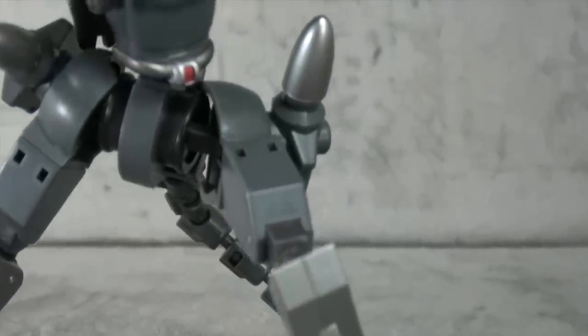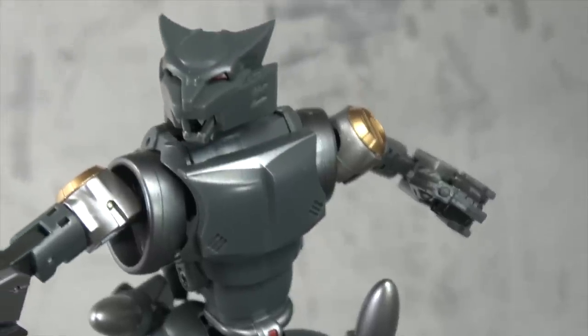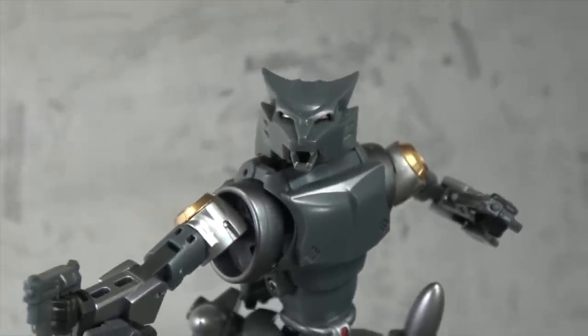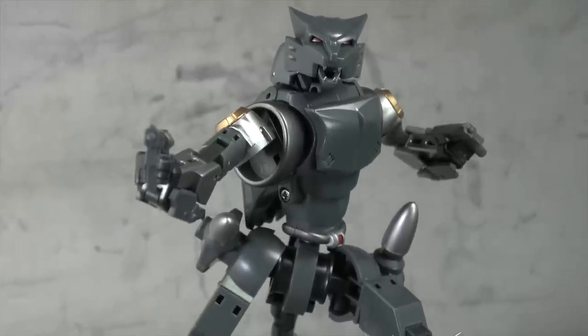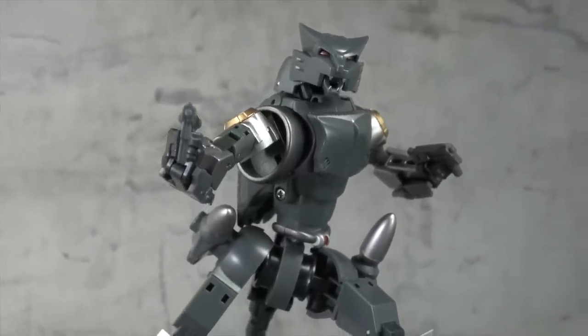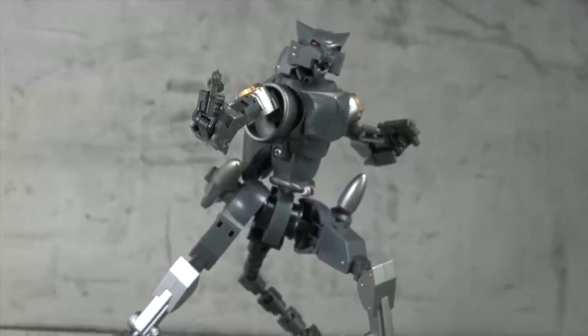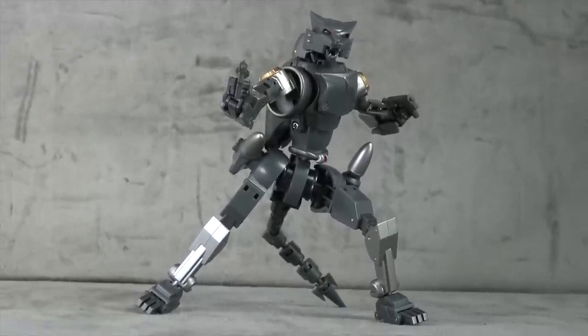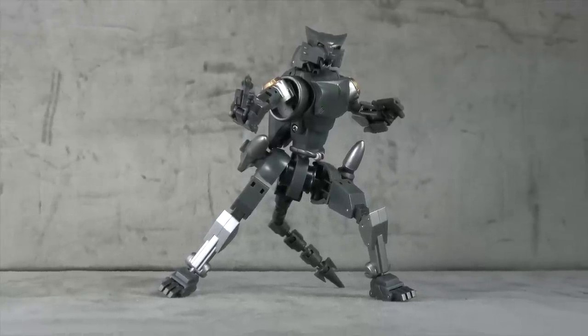Here's exactly how I view this: it's an upgrade set to Megatron. You get the extra head, extra helmet, the gun, his pet, and the forearm fillers. In that regard it makes it seem more worth it. So if you have the Megatron and there are things about it you want to upgrade, I can recommend this. If you're just a Ravage fan, I'm not sure you'll be entirely satisfied. Decent enough figure though. Thanks for listening and watching — until next time, take care.